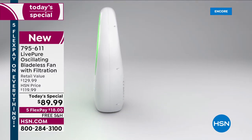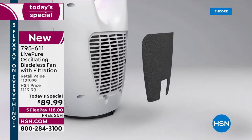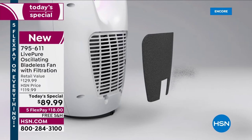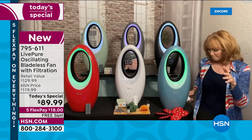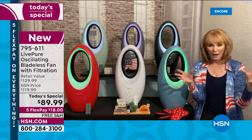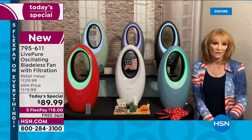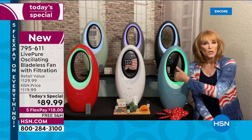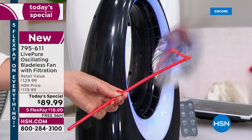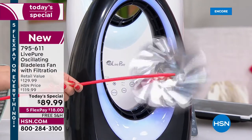The sage green is very spa-like — I can imagine spa owners using this in their relaxation rooms. Now, when bladeless fans first came out I was excited, but then I saw the price — two, three, even four hundred dollars. But Live Pure said we can do better, so they developed bladeless technology to give you the comfort of no exposed blades, safe around children and pets, at an affordable price.